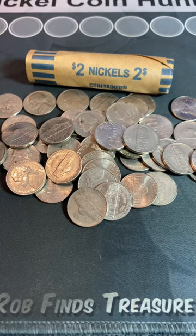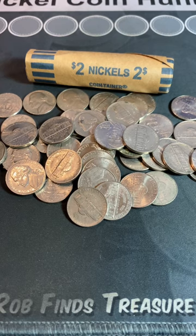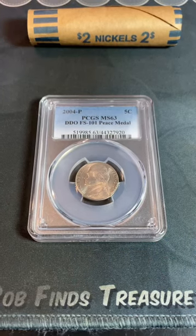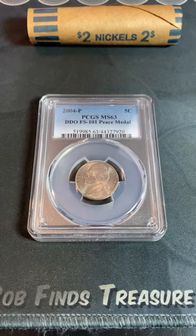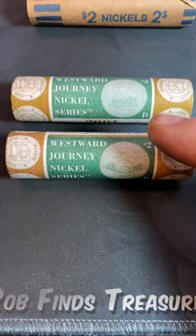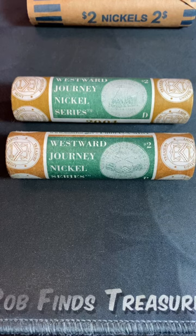Today's video is going to focus on how you might be able to find a $100 valuable nickel in your pocket change. I'm talking about the 2004 Philadelphia-minted peace medal nickel. In 2004, the US Mint released their Westward Journey nickel series — one has a boat on the back, one has what looks like a handshake, known as the Louisiana Purchase or peace medal nickel, and that's the one we're referring to in today's video.